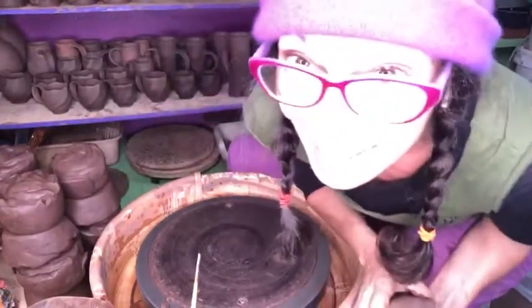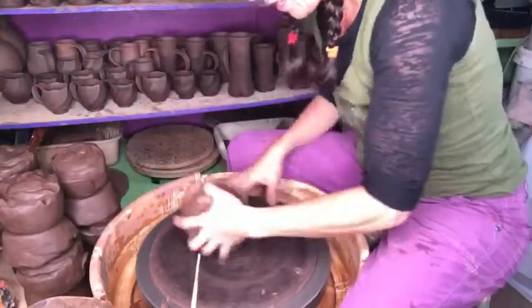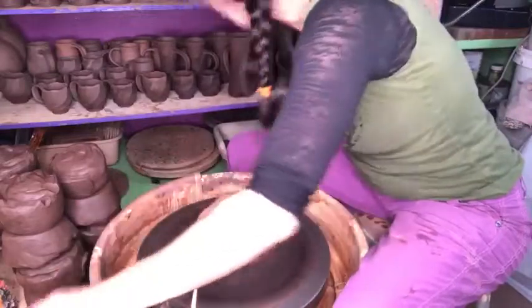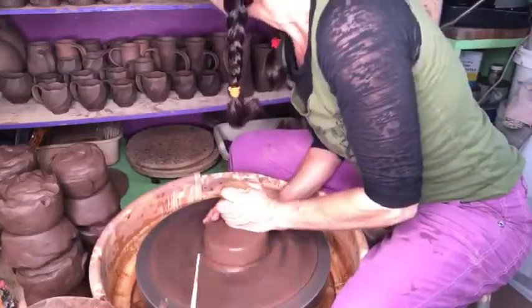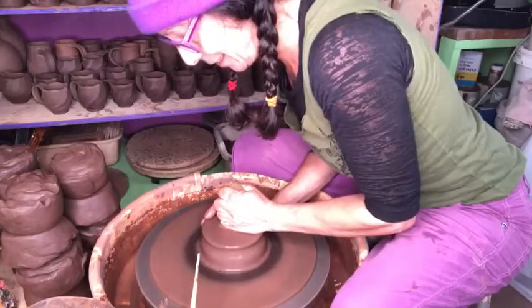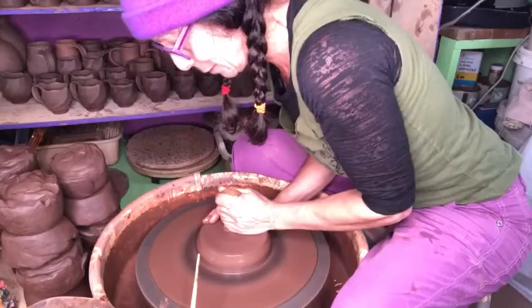Hello! This is Amy the Paunders here, and I am going to make my first bowls in many, many years. I have not thrown a bowl yet. Since I've been back on the wheel, I've only made mugs. So this is the moment, and you can say that you are there.